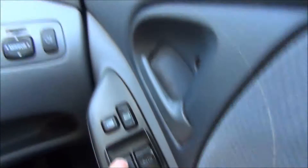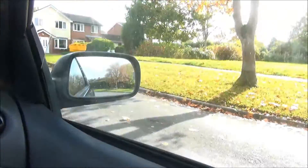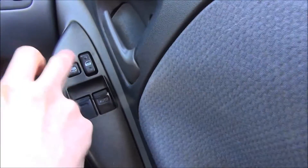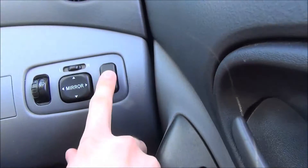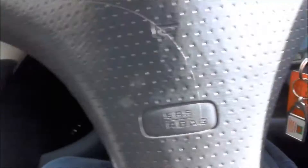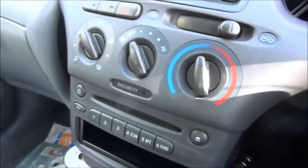It's also got electric windows on either side, and you can even lock the opposite window — which is great when I had my dog in the car the other day. It's also got central locking as you'd expect, rear fog lights, and electric mirrors. So you get pretty much everything you need in a car. There's no iPod connection, but this is from 2000 — the iPod wasn't even around then.